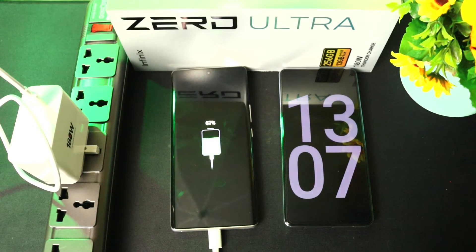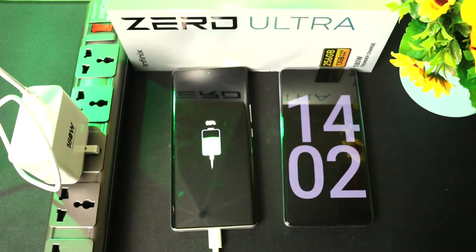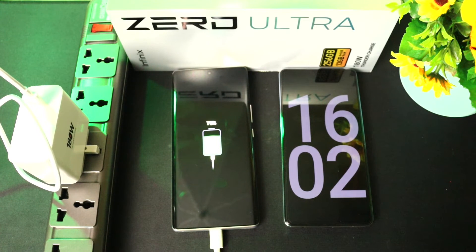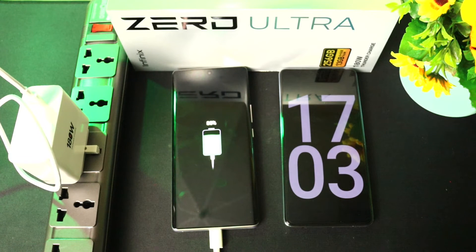63 percent after 11 minutes, 65 percent after 12 minutes, 67 percent after 13 minutes, 69 percent after 14 minutes, 71 percent after 15 minutes, 76 percent after 16 minutes, 80 percent after 17 minutes.